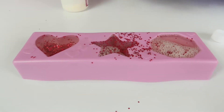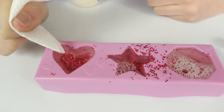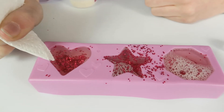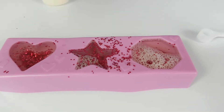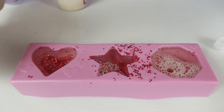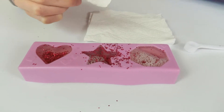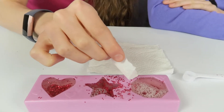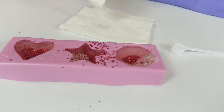We're so bad at this - the glitter is going everywhere! If you are clumsy like us, if it does spill over the edge you can use some kitchen towel or toilet roll and it will absorb the liquid if you just place it there. You can also clean the sides, and scoop out any annoying bubbles with a piece of kitchen towel.